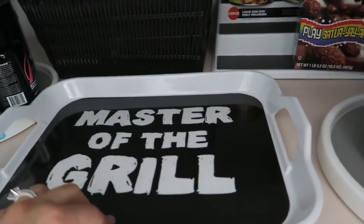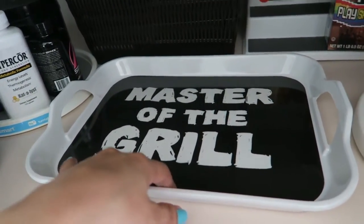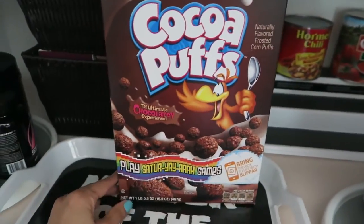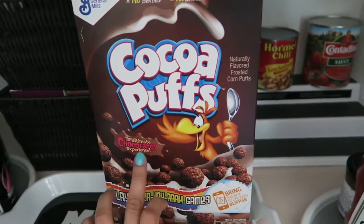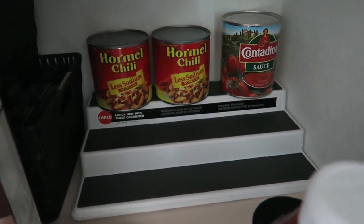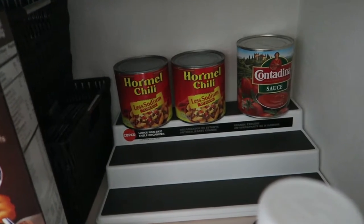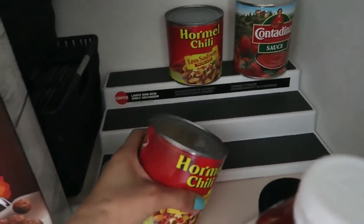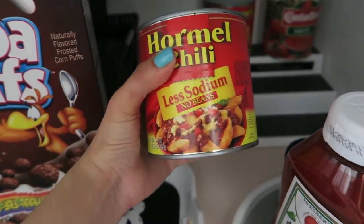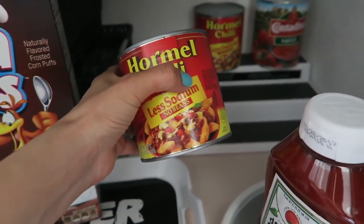I have this tray here that we use whenever we have visitors — we carry drinks to the living room on the tray. Here I have a box of cereal; we're not big cereal people but my daughter likes to have it once in a while. Over here I have some canned stuff — we try not to buy too much canned food because it's not healthy. My husband bought some cans when I was sick thinking it was meat, but it's actually sauce, so I'm not really sure what to do with them.